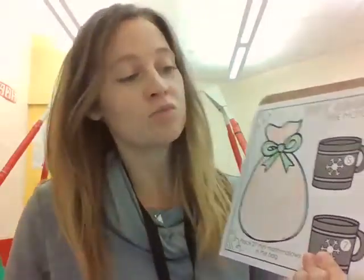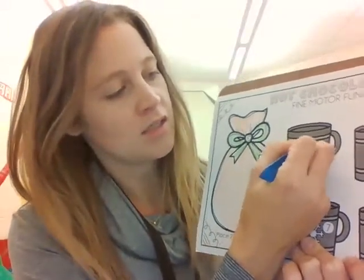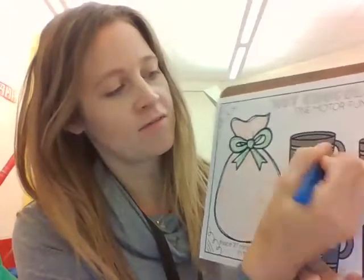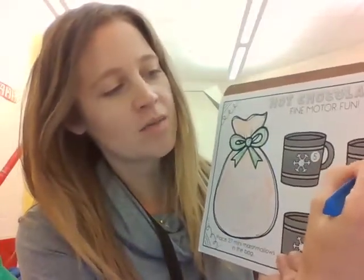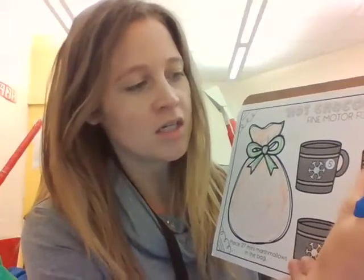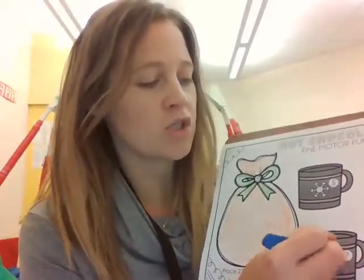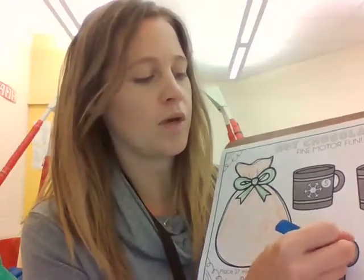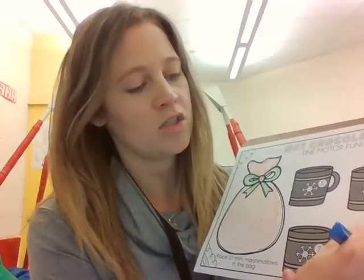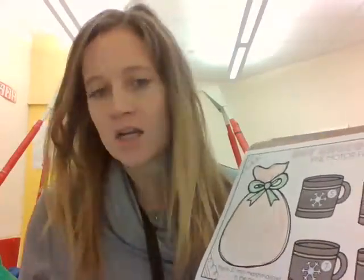And I think I'm going to do blue — blue in snowflakes looks really nice. I'm going to color in that number five. And depending on if your parent or teacher has a color printer, these cups might already be colored in. I don't have a color printer, so that's why mine aren't. But you might have them colored in already if your teacher or your parent or caregiver has a color printer.